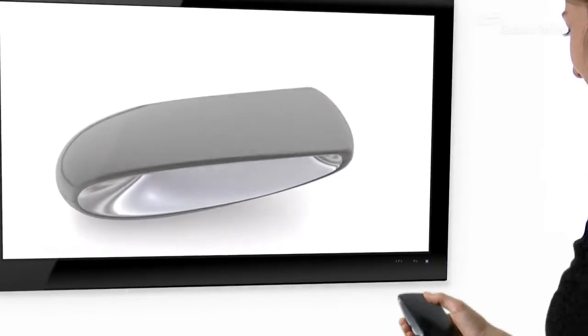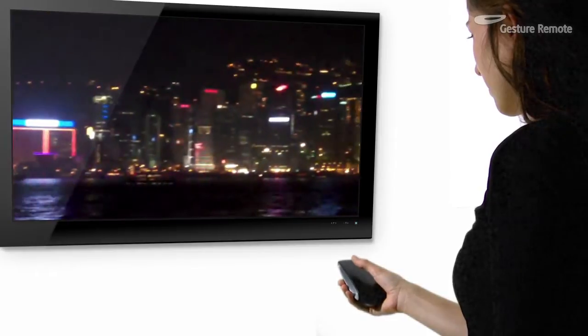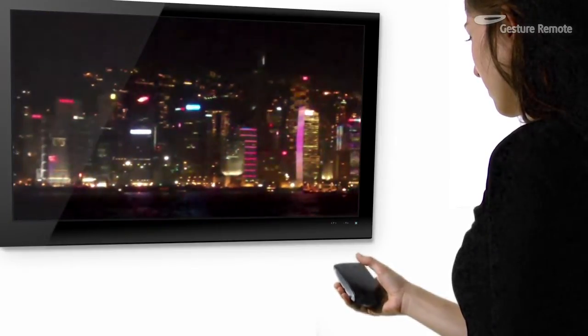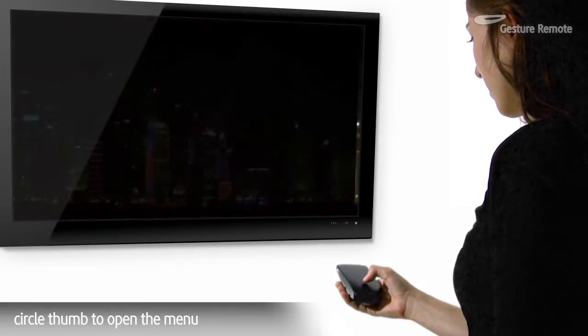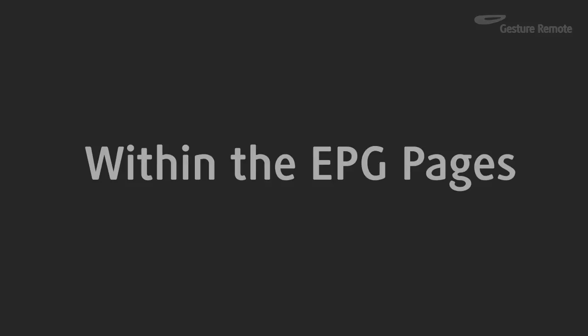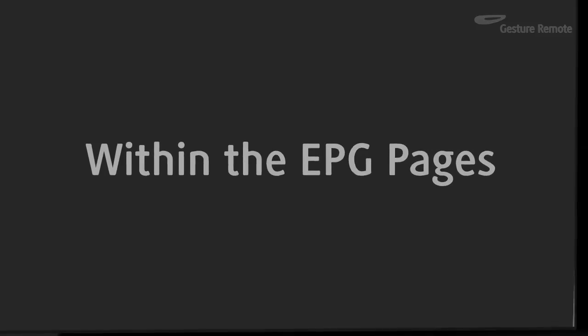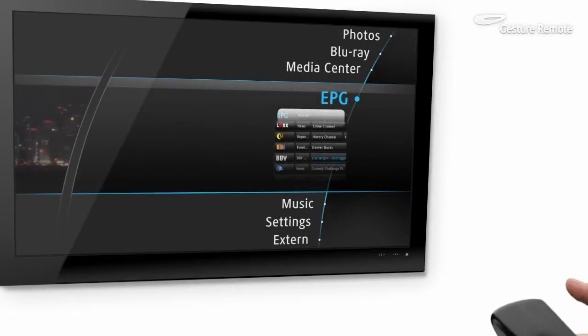Gesture Remote is a revolutionary remote control that suits the modern media experience. A circular thumb motion brings up the main menu. Within the Electronic Program Guide, a simple tap selects the highlighted item.